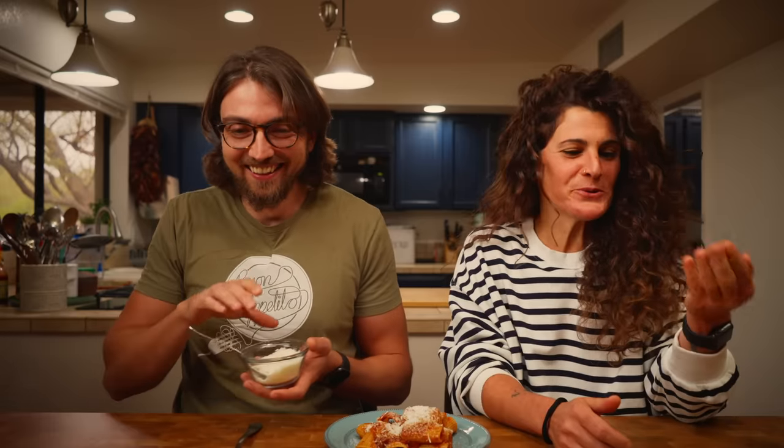While liberally dusting this amazing plate of pasta with some pecorino cheese, let's settle once and for all the question people always ask: is it sauce or gravy? It's ragu. It's not sauce, it's not gravy — it's ragu. Neither of those words are Italian words. Call it with its own name: ragu.